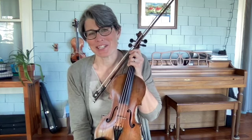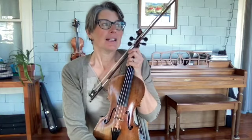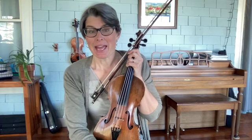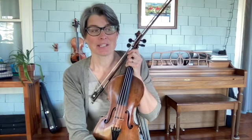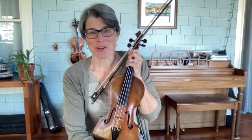It's been great fun since we launched it in January 2023. So today I've got a tune called Hag at the Churn, which is a classic tune, just one that everyone should know.